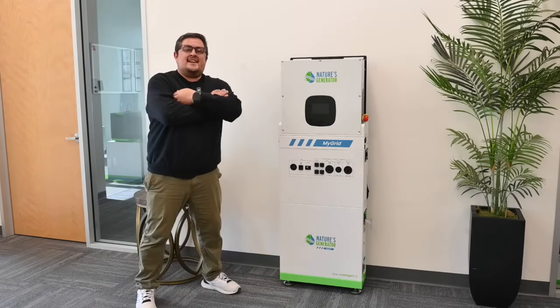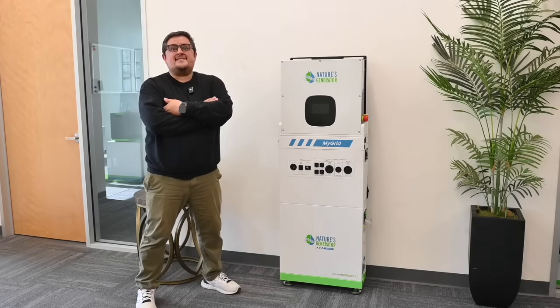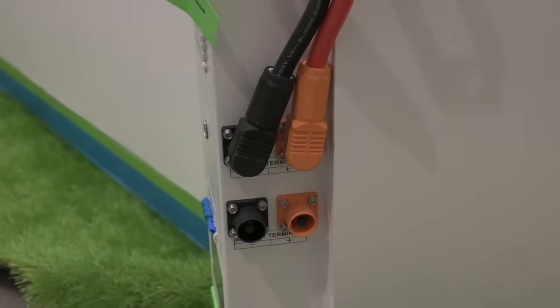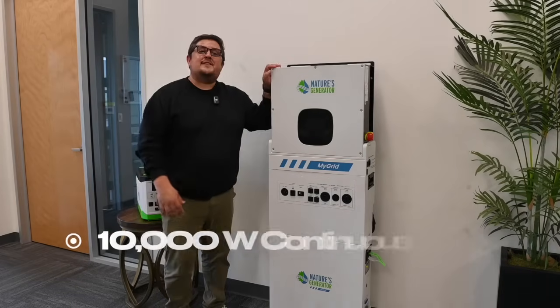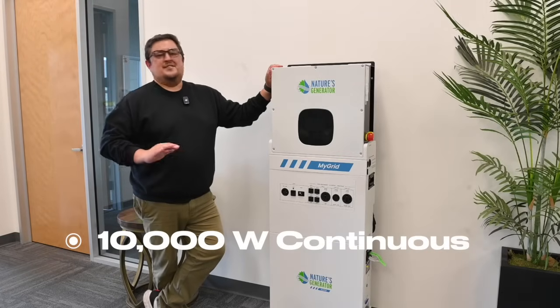The great thing about the MyGrid 10K, just like the rest of our products, is that the battery capacity can be expanded. So if you need more than 10,496 watts of power, you can easily daisy chain more battery packs to fit all of your needs. As the name suggests, the MyGrid 10K can support a continuous 10,000 watts of output power, no problem.